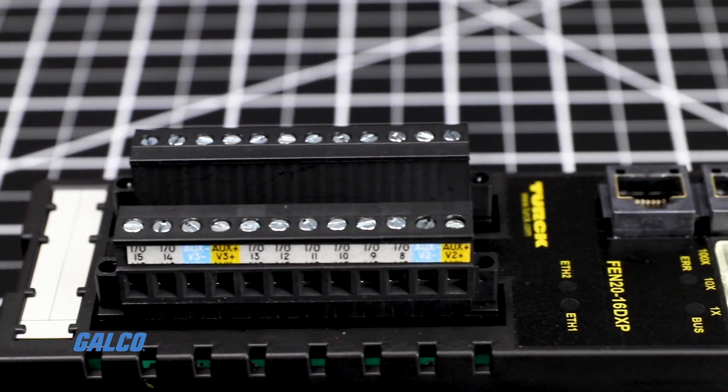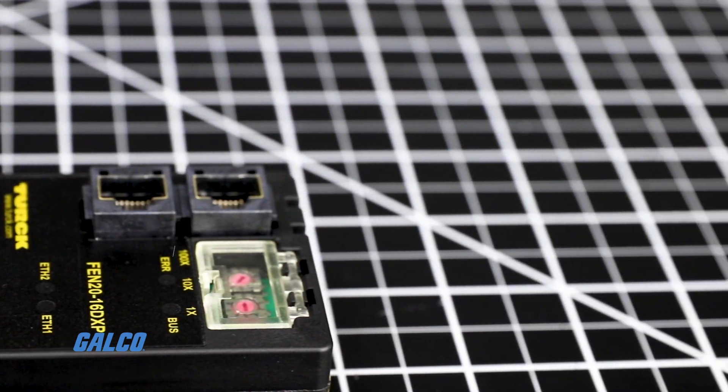Setup is a breeze, since the device will detect the protocol used by listening to the communication traffic during the startup phase.